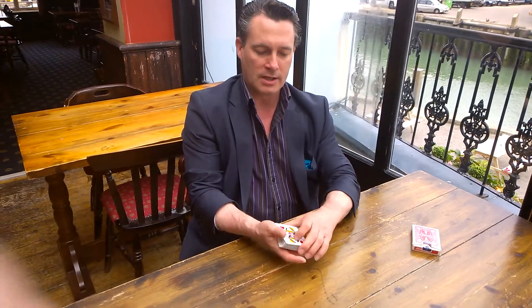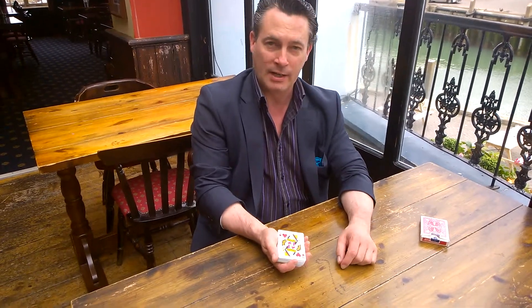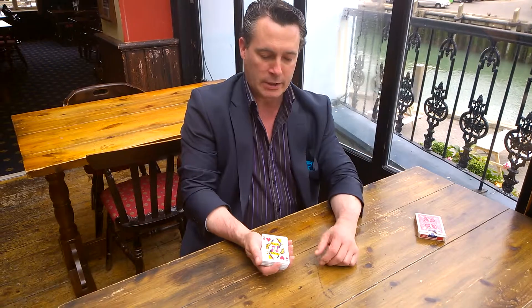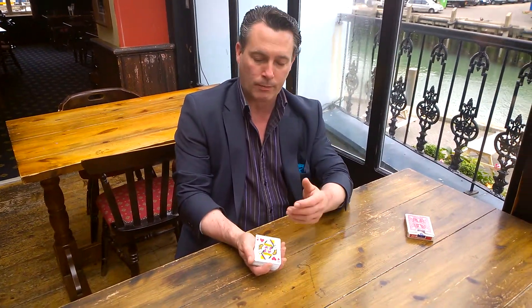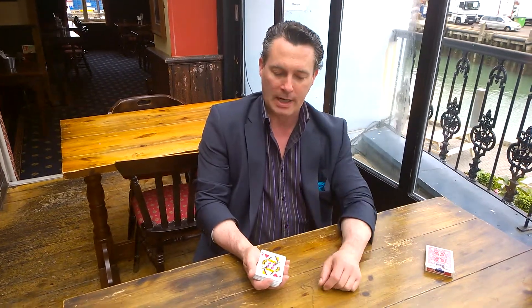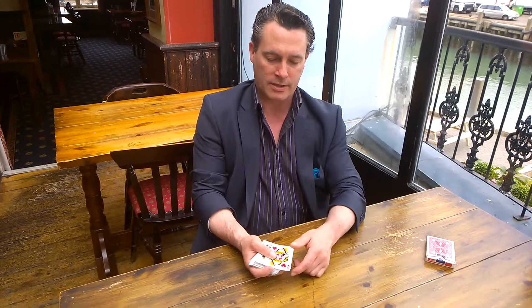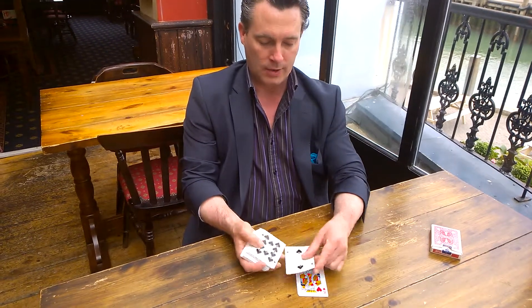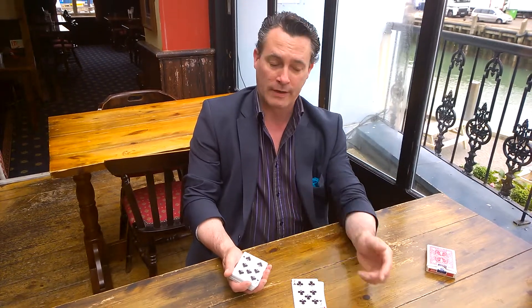Now I want you to turn the cards face upwards so you can see the face of the card right here. We're going to start by spelling out the name of the card. Your card will not be the same as my card, but whatever card it is on the face of your pack, I want you to spell it. For example, here I've got the Queen of Hearts, so I'm going to spell Q-U-E-E-N. Whatever yours is — a 7, a 2, or a 5 — you spell that.